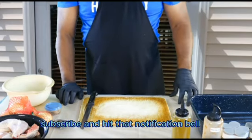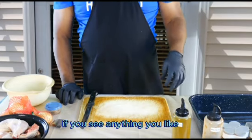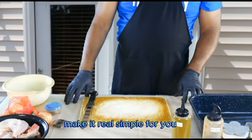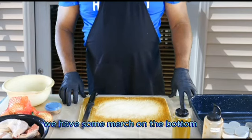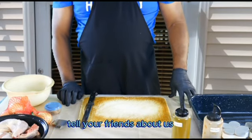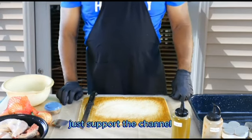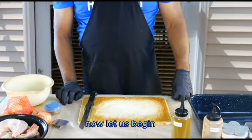Before we begin, don't forget to like, share, subscribe, and hit that notification bell. Leave a comment down below if you see anything you like, or if you'd like us to try to cook something. We do step-by-step instructions for simple dishes. Please support the channel — we have merch: shirts, hats, socks, and aprons. Spread the word, tell your friends. Now let's begin!